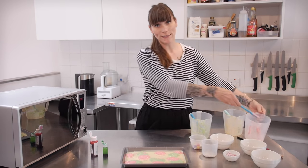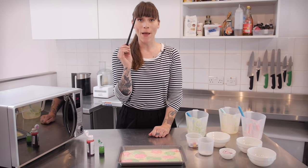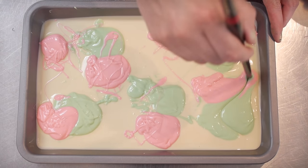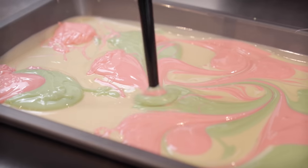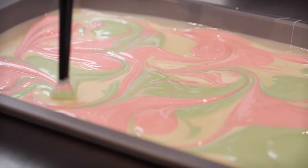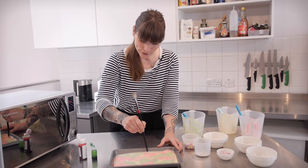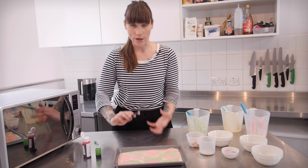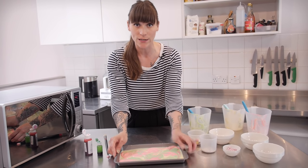It already looks pretty cool but it's not quite there yet. I'm going to use the end of a paintbrush to marble it — just dip it in and wiggle it all over the place. You don't want to marble it too much because it will all mix together and go a murky colour. Once you're satisfied with the amount of marbling, it will be a little uneven from where the paintbrush has pushed it about, so just whack it on the table to level it off again.